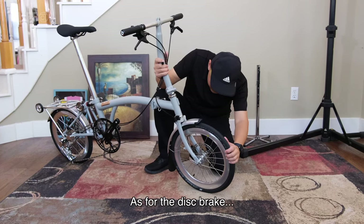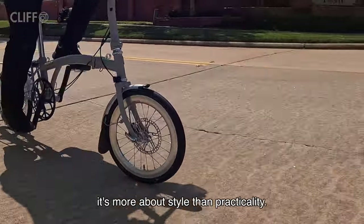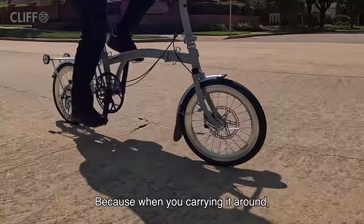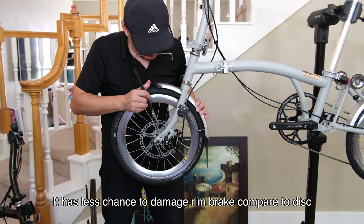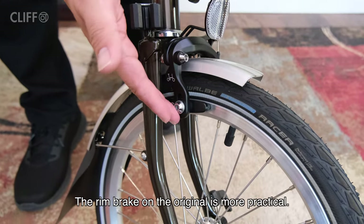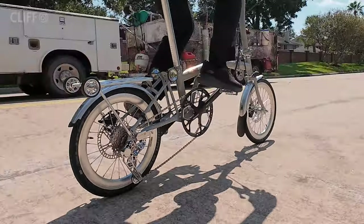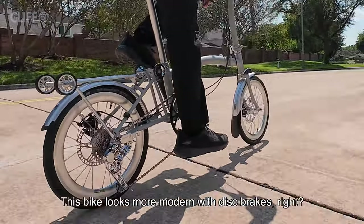As for the disc brake, personally I think on this bike it is more about style than practicality. When you carry it around, there is less chance of damaging a rim brake compared to a disc brake, so the rim brake on the original makes more sense. But in terms of style, this bike looks more modern with a disc brake.